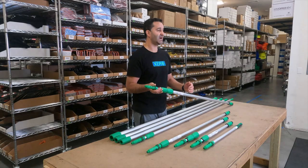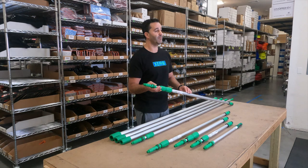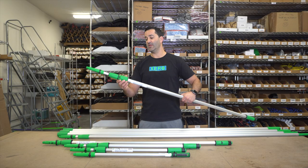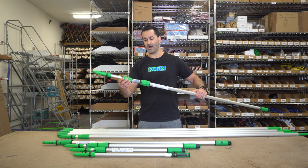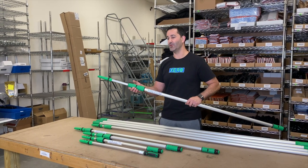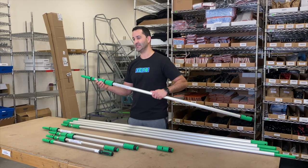There are two main types of professional grade Unger poles that we carry at windowcleaner.com. The first is the Opti-Lock, which comes in two and three section poles. The Opti-Lock clamps are rubberized, so you can have a great grip even with wet or cold hands. Simply loosen, extend to where you need, and tighten it.